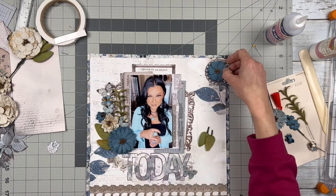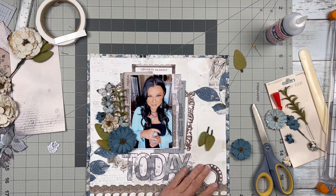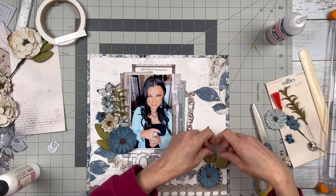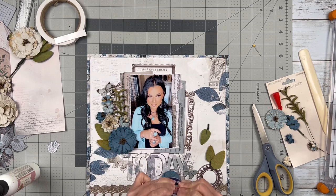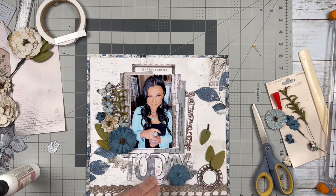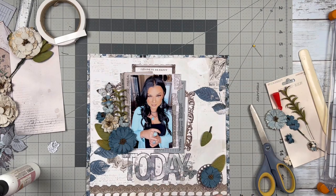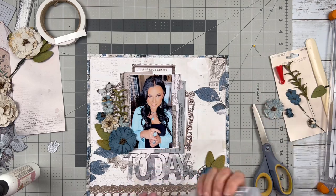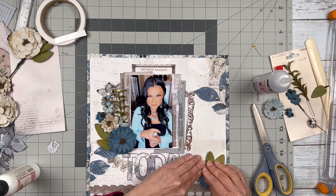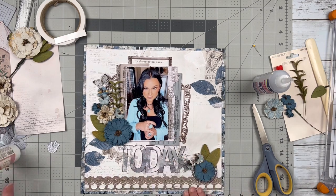So I moved all of that down — I know those are the elements I want in my cluster, I just didn't like the position up there. I'm going to move it down to the bottom right and add that bright blue flower right in the middle of the ornate circular frame, then add some greenery. To get a little more balance, I'm going to add some of the same elements from the first cluster.